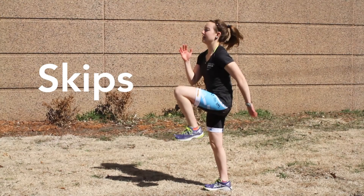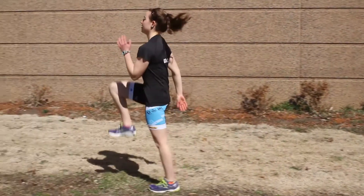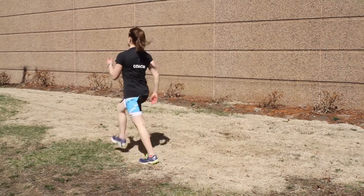One of the first drills I'm going to show you is called the ACE skip. It's a high knee drive, high hand drive — opposite arm, opposite leg.